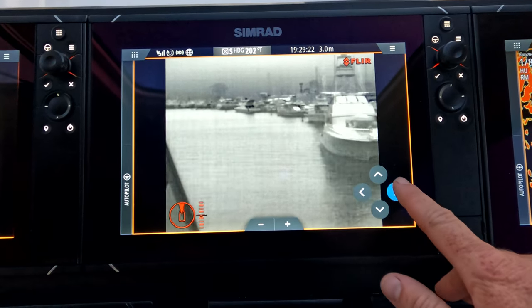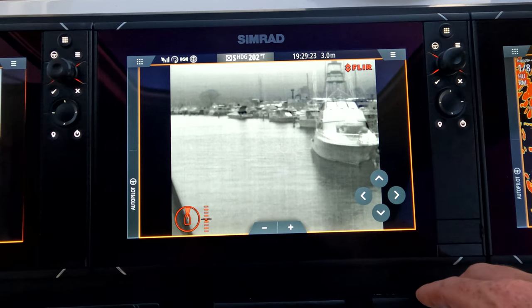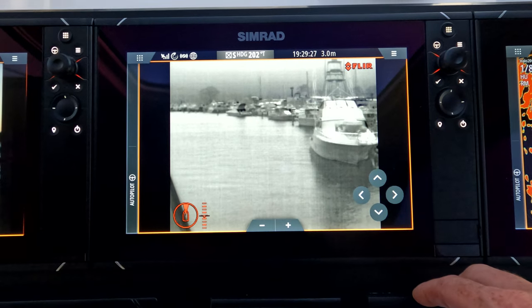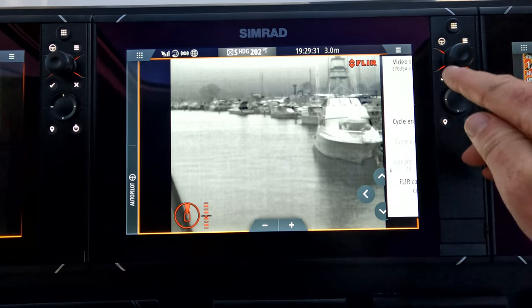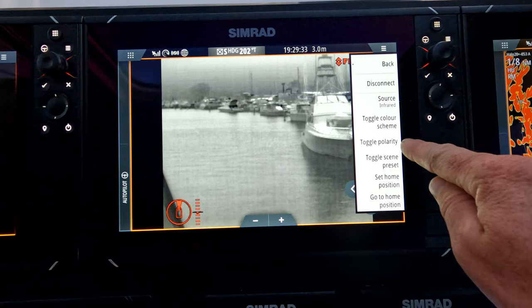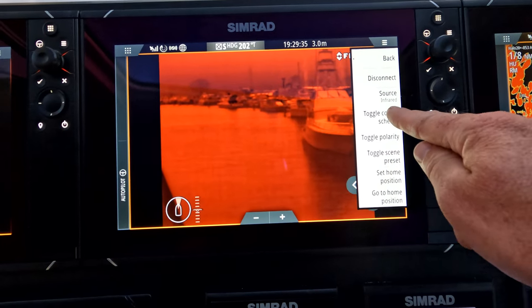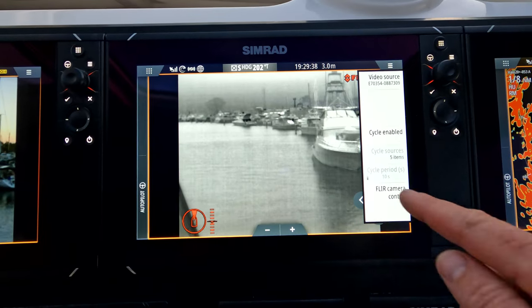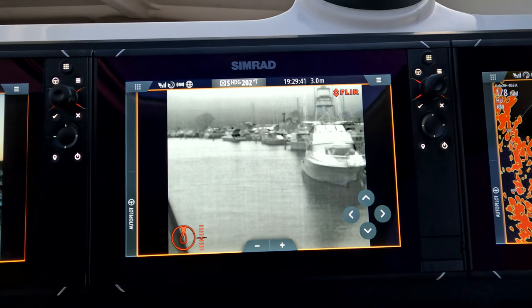We'll get absolute perfect imagery even in pitch black conditions. This is the most popular colour for me. There are a few other colours you can look at as far as changing the background colour — I'm not a big fan of them, to be totally honest with you, but we'll have a quick look. Stick with this one. Strong, tested camera, can't go wrong.